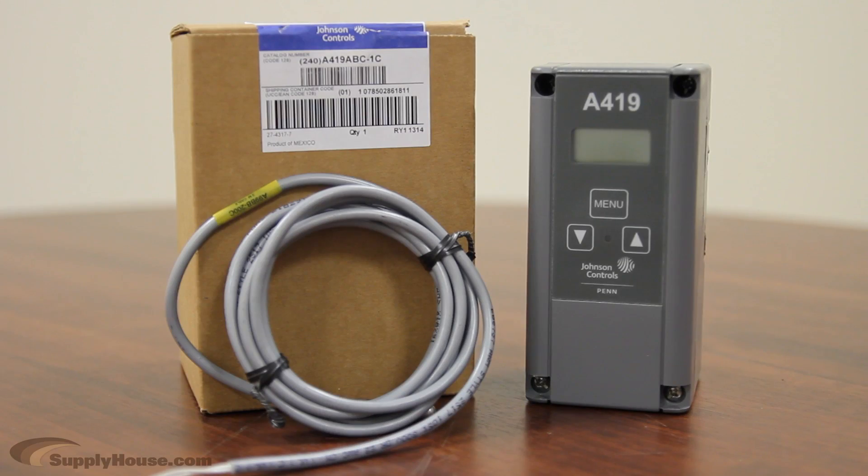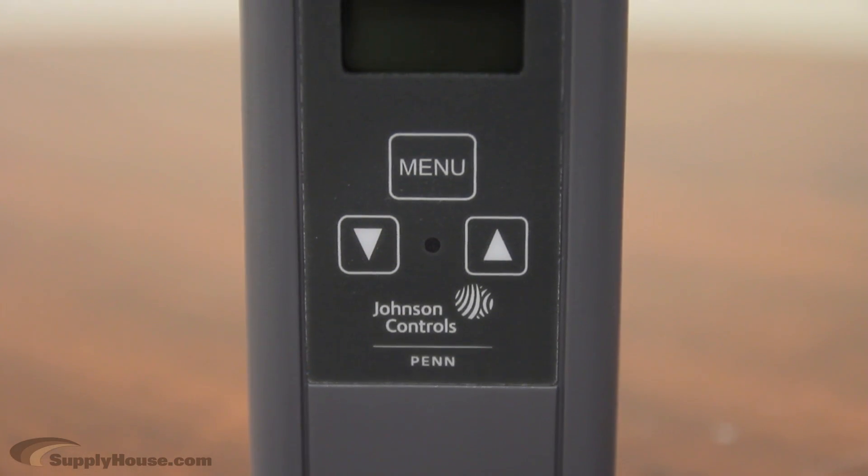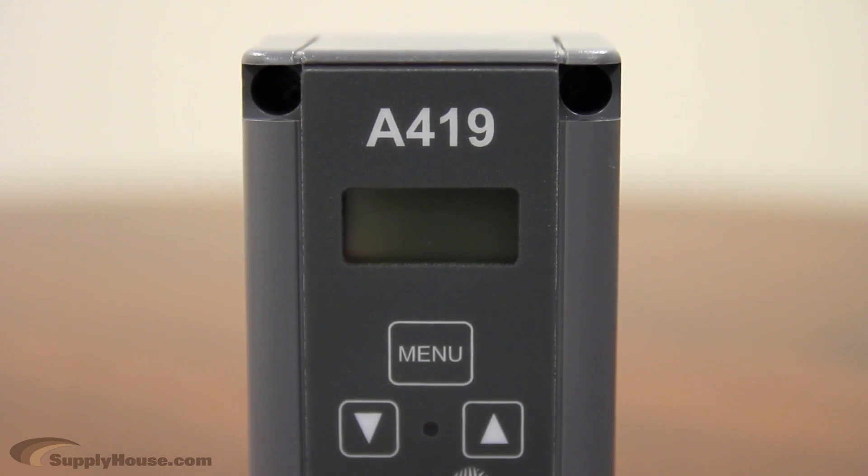Hey, it's Dan from SupplyHouse.com, and in this video we're going to talk about the A419 series of temperature controllers from Johnson Controls. The A419 series controls are single-stage, electronic temperature controls with a single-pole, double-throw output relay. They're available in 24-volt AC or 120-240-volt AC-powered models.